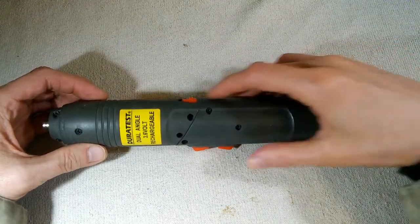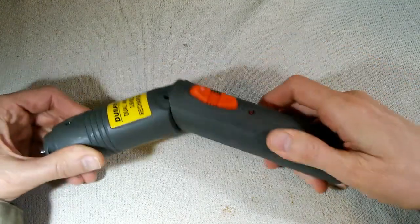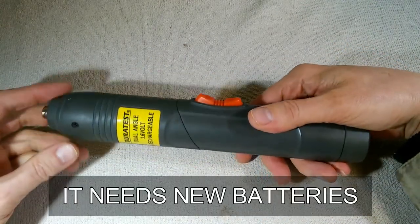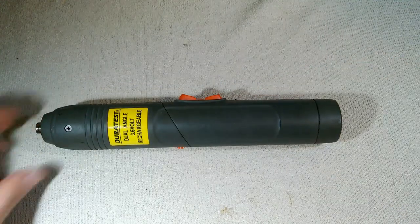These are quite useful. This particular device has a pivot point, so you can hold it in different orientations. But it's not going to do anything for us unless we can make this thing take a charge again, so we're going to take this thing apart and see what we can do.